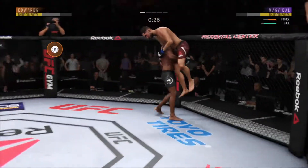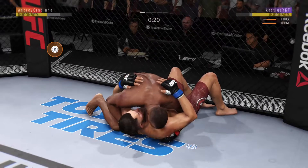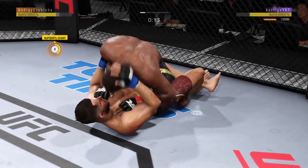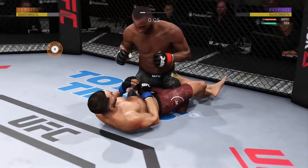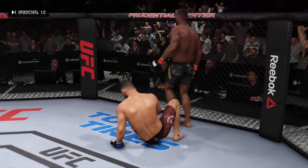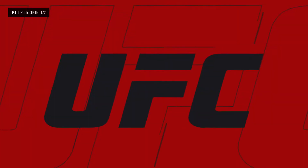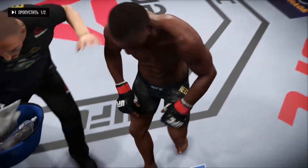30 seconds to go. Nice takedown. Dizzy as he looks to improve position here. Good elbow to the body there. You've got to keep working off of your back — he's certainly doing so here. Nice punch. Excellent work — all those rounds on the back.